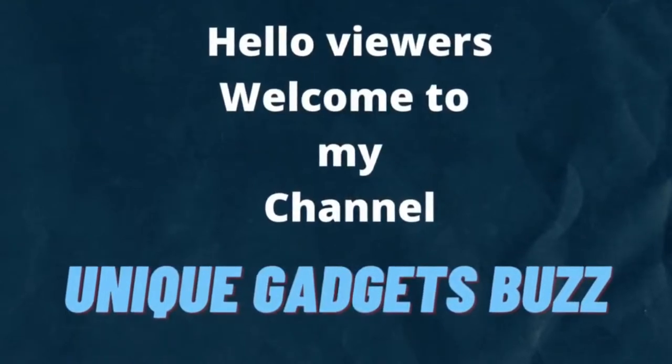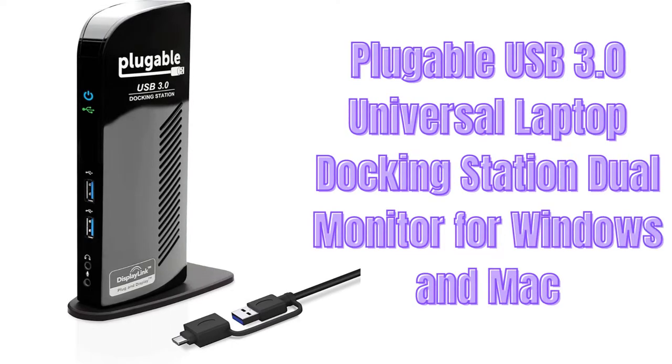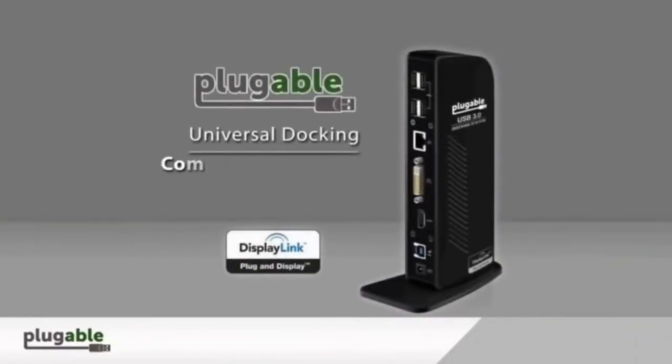Hello viewers, welcome back to my channel! Today, I'm going to review the Plugable USB 3.0 Universal Laptop Docking Station Dual Monitor for Windows and Mac.